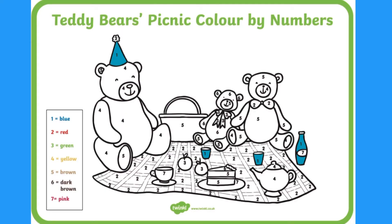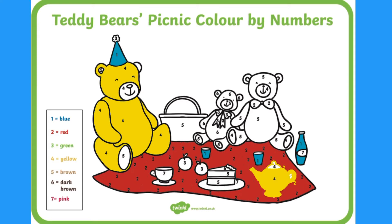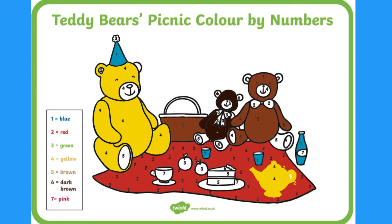You could then move on to colouring sheets where the text is coloured in to help children begin to recognise the words. These are great for children to practice their fine motor skills.